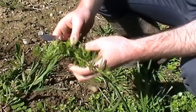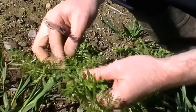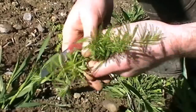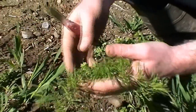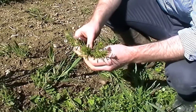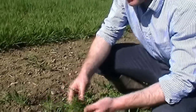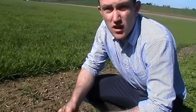This weed, which everyone will probably recognise, is a cleaver. It tends to spread from headlands outwards. The use of a headland margin will really help in the management of these types of weeds. The herbicide of choice to control cleavers is Fluroxypyr, contained in products like Hurler, Reaper — Galaxy will also control it.